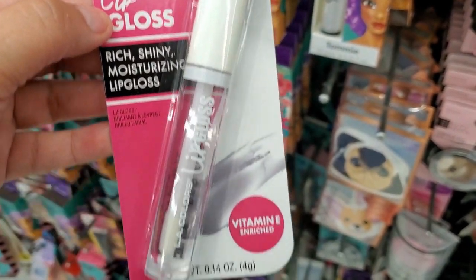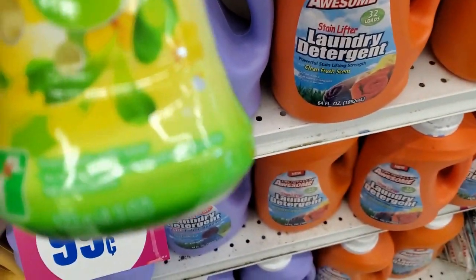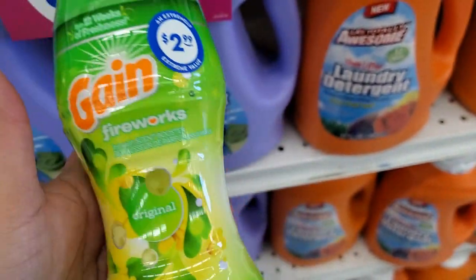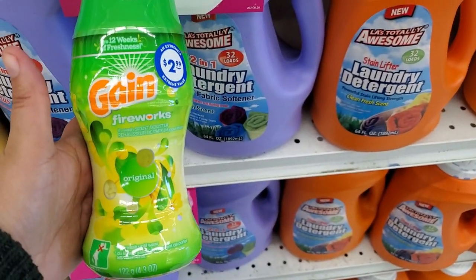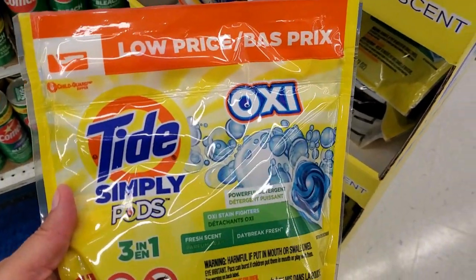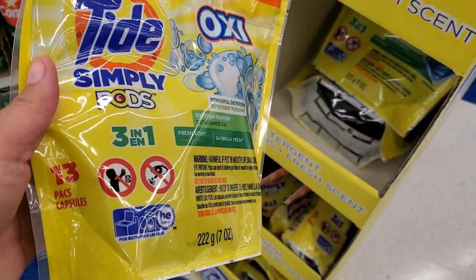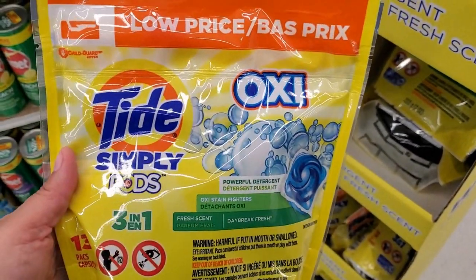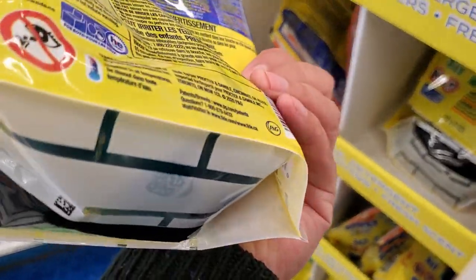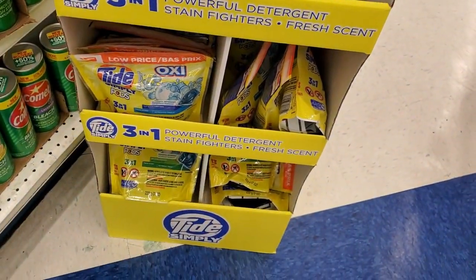They have a 4.3-ounce Gain for $2.99 — not sure what it costs at a regular store but it's a deal here. They also have Tide Simple Pods three-in-one with OxiClean — you get 13 of them. I don't see a price on them, but they have a full box of them.